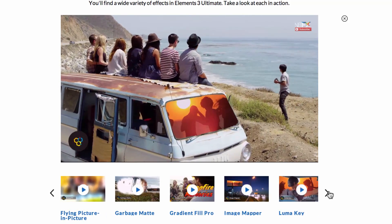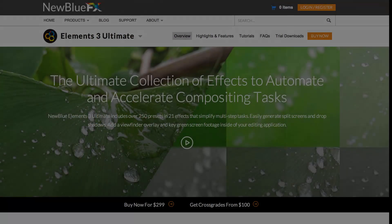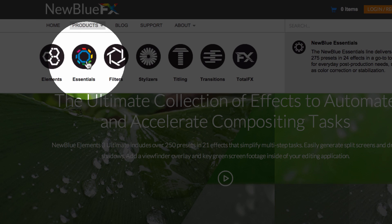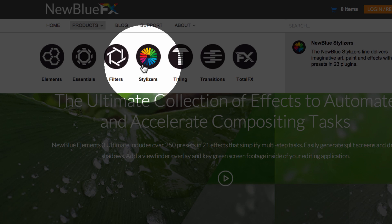Of course, at the heart of NewBlueFX.com is our product menu. We've organized our products into simple categories to help you find what you're looking for quickly and easily.